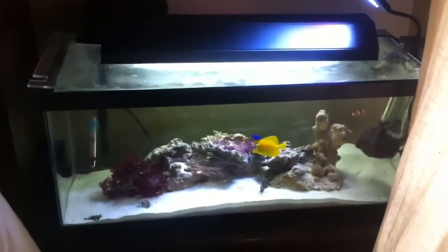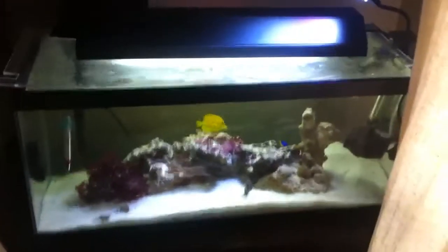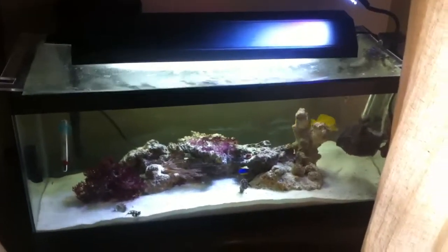Hey guys, what's up? Bakerfish1717 here. This is my first video, so I figured I'd do it on my 20-gallon long reef tank.